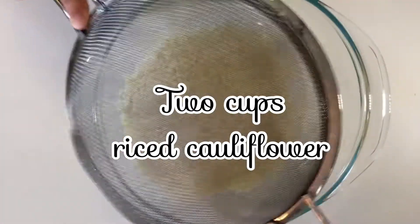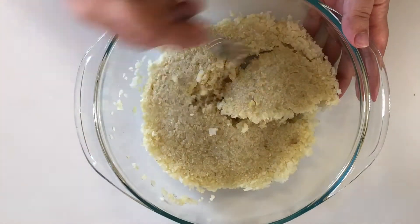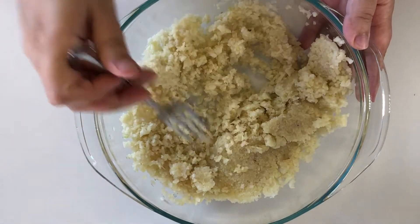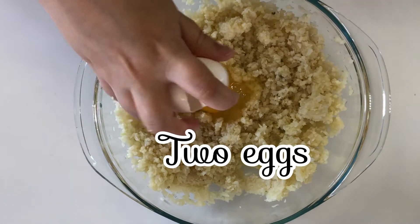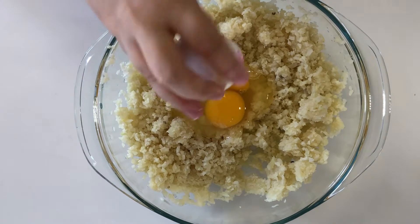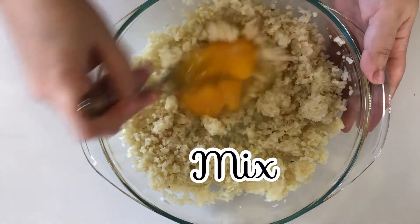This starts with two cups of rice cauliflower and you want to get it as dry as you can. I used a paper towel and a colander to squeeze out the water. Next you're gonna crack in two eggs — check me out with the one-handed action. Mix it all up.